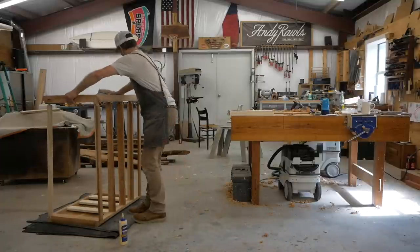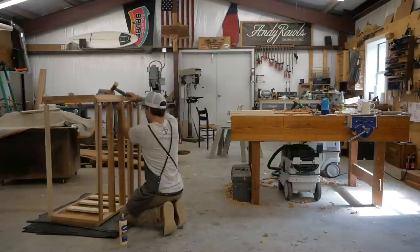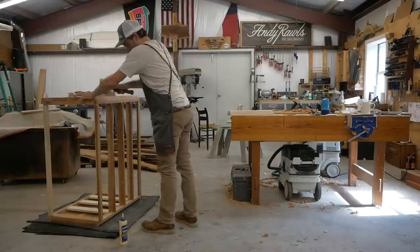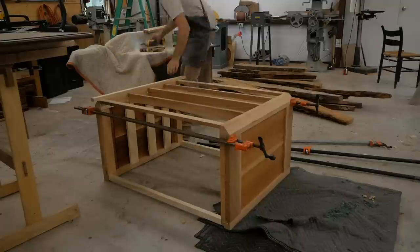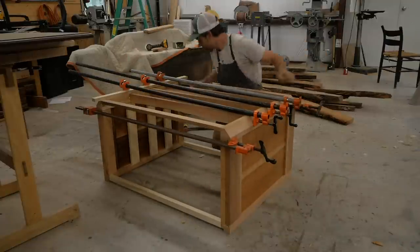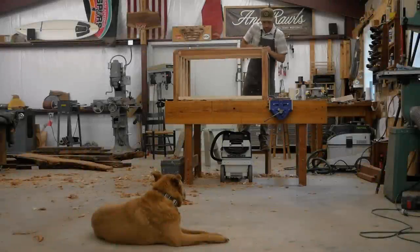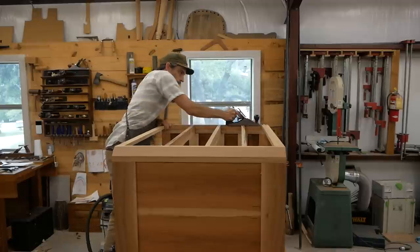I actually couldn't shoulder up a couple of those dividers, so I had to go back and fill some gaps. Getting all these pieces into the mortises took a lot of tapping and work — you don't realize it because I've sped up the video. The clamp pressure was way too low and not in the right spot. I really needed those corners on the posts to shoulder up those drawer dividers.